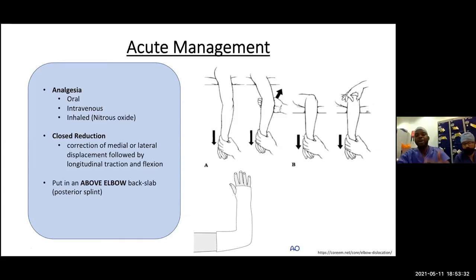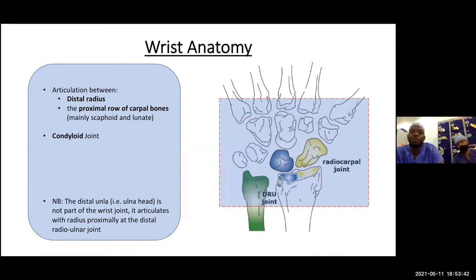Moving on to the wrist — when we think about the wrist joint, we consider this box starting at the distal radius and ending at the base of the metacarpals. The key articulation is where the distal radius joins the proximal carpal bones — specifically the scaphoid and lunate. The distal ulna articulates with the distal radius at the distal radioulnar joint. The wrist is a condyloid joint — a modified ball and socket — allowing flexion, extension, radial deviation, and ulnar deviation.